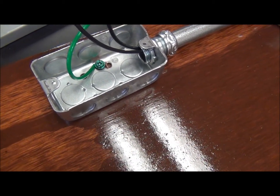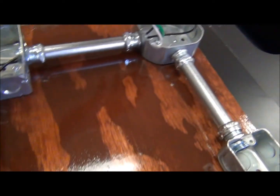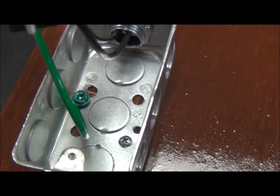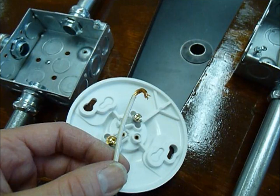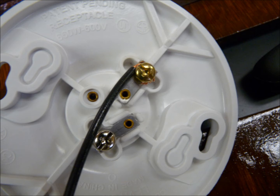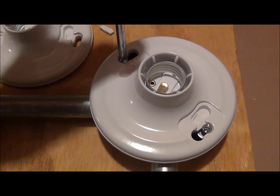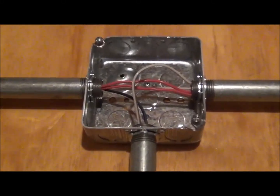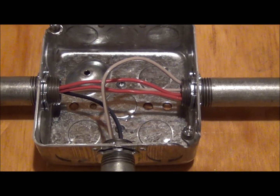Each of the metal boxes has a green screw — this is your ground screw. There will be grounding that needs to be done for the switches, and you will also be grounding on the outlet. There is no ground screw for the bulb base, so that is not required. Be careful not to screw the plastic bulb bases down too tightly or you will break them. The box in the middle is called the junction box — it shows where the wires are passing from one metal box to the other.